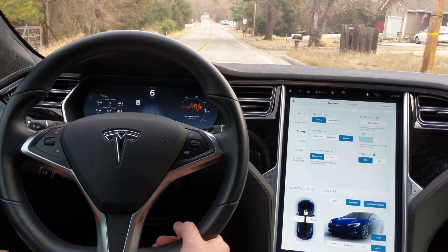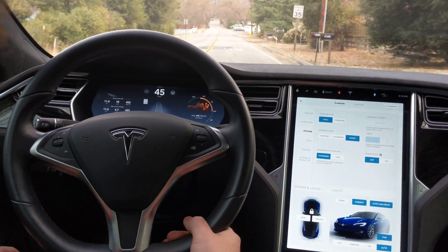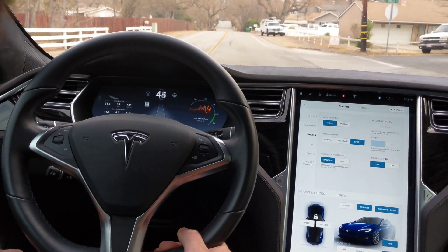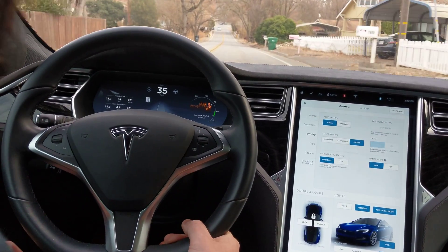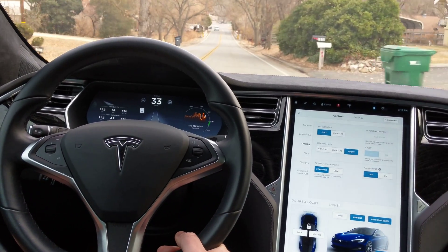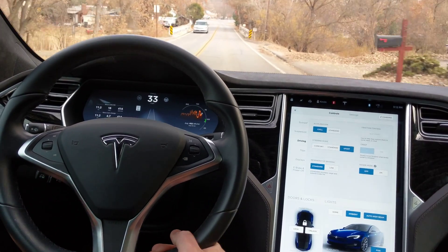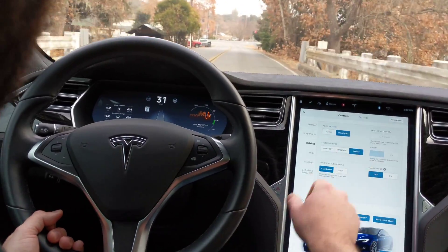All the way. You can see the difference is about half the amount of power it's letting you have. It takes a lot longer to get up to your speed, but if you have a hard time throttling your pedal or just want the comfort of not having to really be sensitive with it, it's the easy mode to turn on and easy mode to turn back off when you want to go.